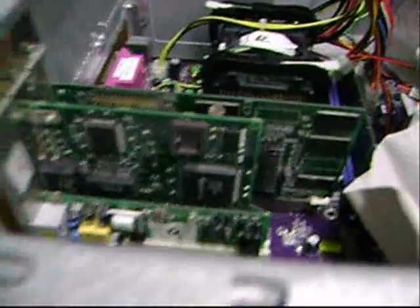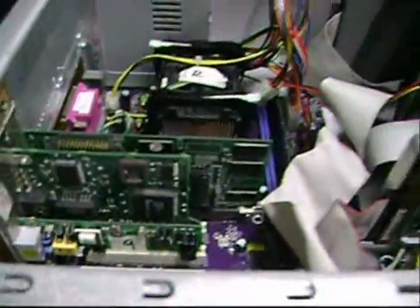Now, we are done with the installation of Network Interface Card. And that is the position of the Network Interface Card.